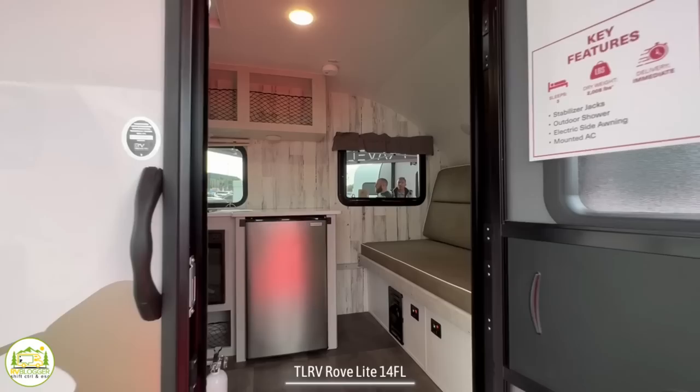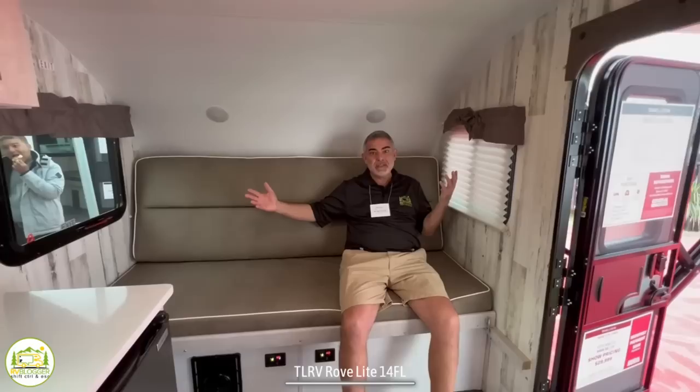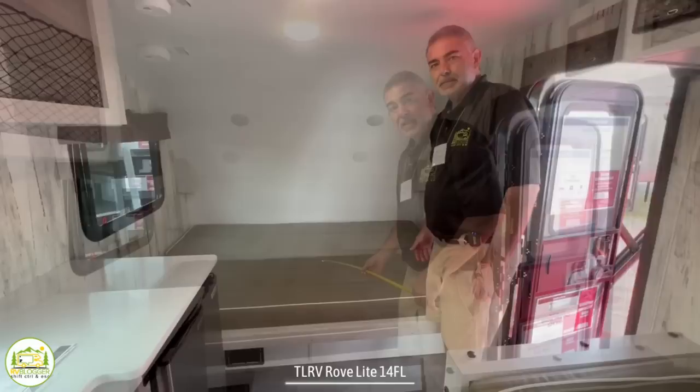When you first walk into this travel trailer, off to the right-hand side you have a nice comfy couch which doubles as a bed, wraps around into the kitchen and dinette area, and it has a full wet bath in the back. Here at the front end, the couch is really big — one person could probably sleep on it easily. To convert it into a bed, there are a couple of D-rings on each side that you just pop, pull it forward, adjust the cushion in the back, and there you go — a nice comfy bed for two.